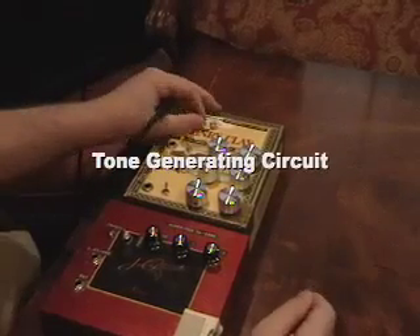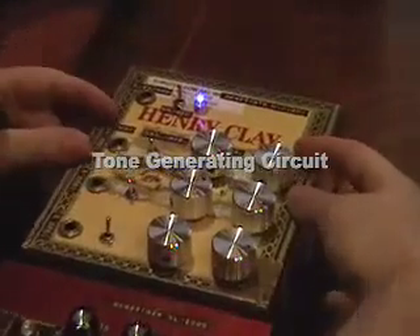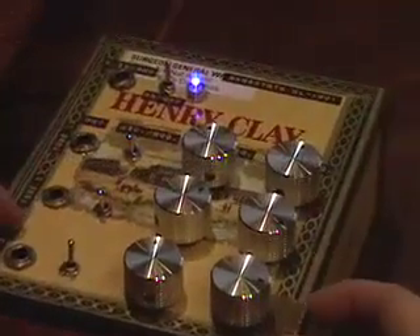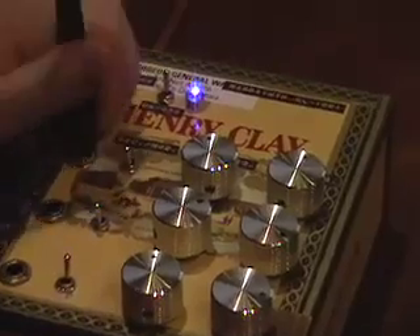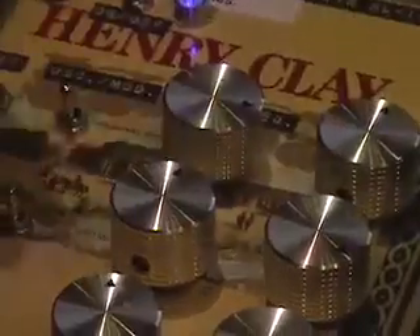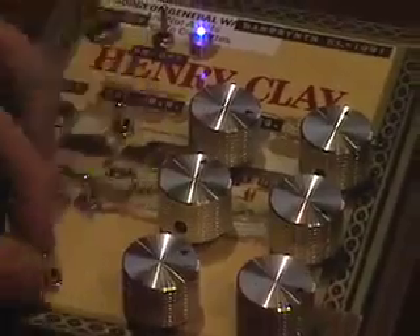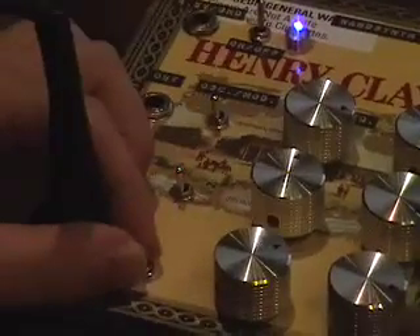This module creates the different tones we're going to hear in the sequencer. Each of these three banks of switches and knobs is one of the three tone generators. Each one can produce a different pitch depending on where you set the knob. If you flip one of these switches, it makes it so the second knob will also modify the tone.